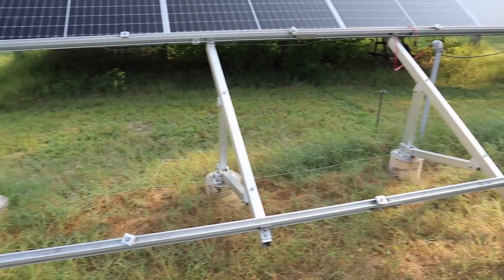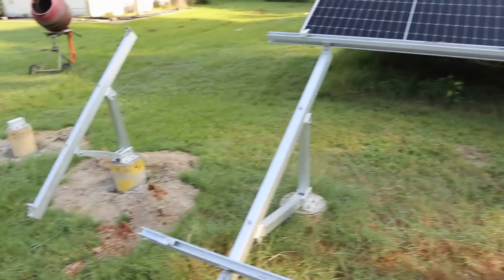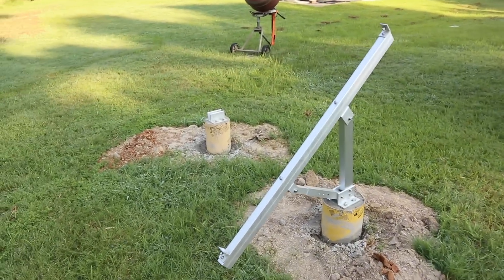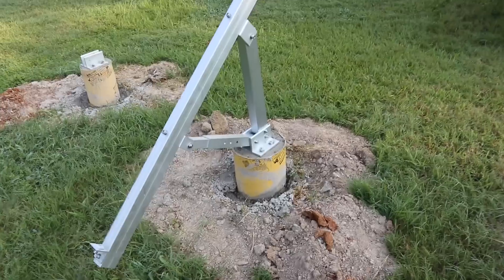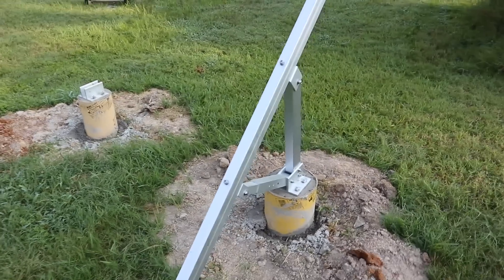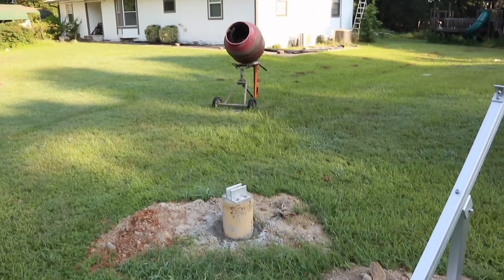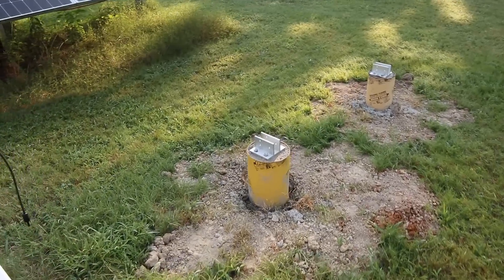Here's my old bright mount, the one that is non-adjustable - you can see it in front of my big array. On either side, we are putting one section of the new bright mount. I've got my bases and my concrete in my sonotubes right there, with one of the arms fully assembled. I still have my concrete mixer out here from doing it the other day, but I've got all four set.